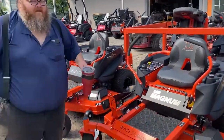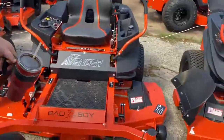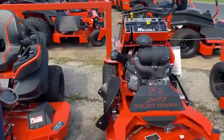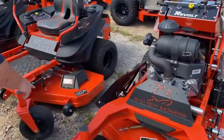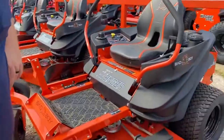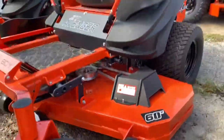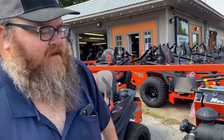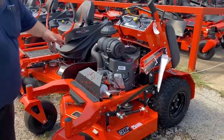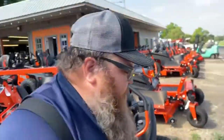The MZ Magnum is rated for one to two acres. The ZT Avenger — maybe three acres, four pushing it. The Avengers have a deck that is only three and a half inches tall. And then this is a Revolt, stand-on 36-inch — you're looking at about $6,699. Avengers are on the five-thousand mark.